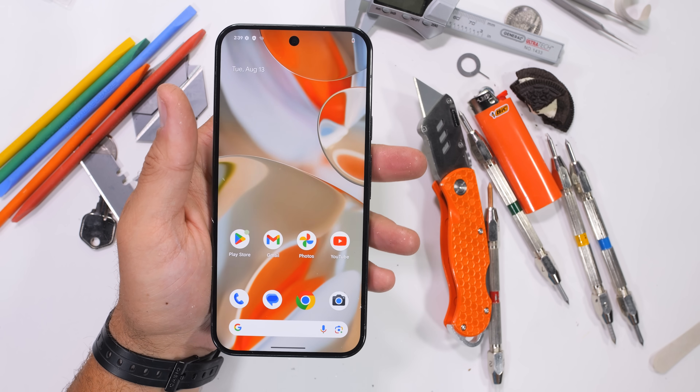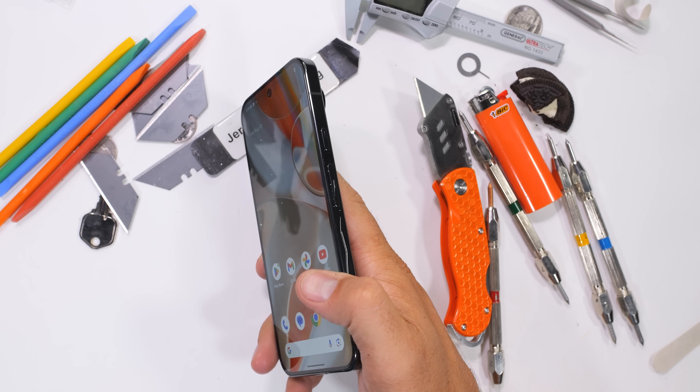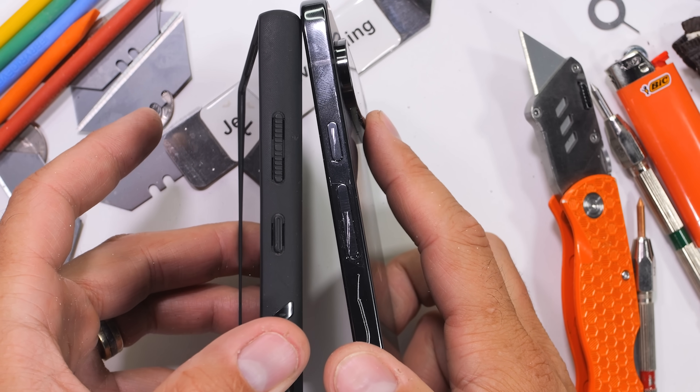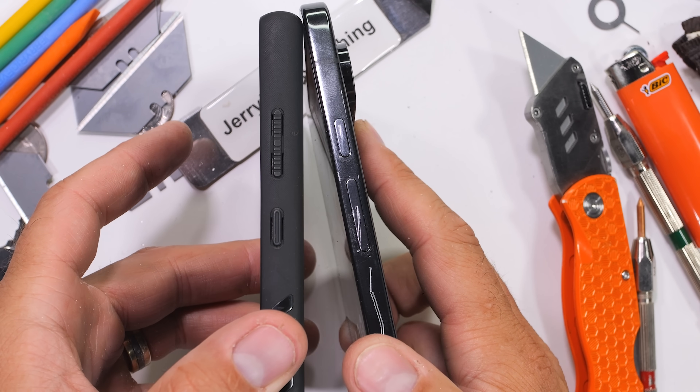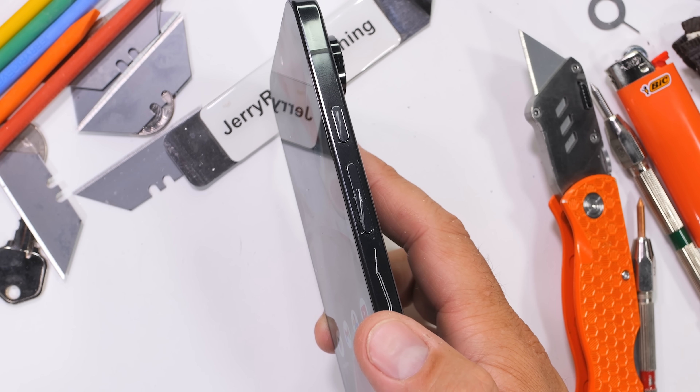Something has been bothering me quite a bit about this Pixel 9 ever since I unboxed it. I finally realized that the button placement — both power and volume — are placed exactly opposite of my S24 Ultra. Power on the top, volume on the bottom, which is just something to keep in mind if you plan on switching.